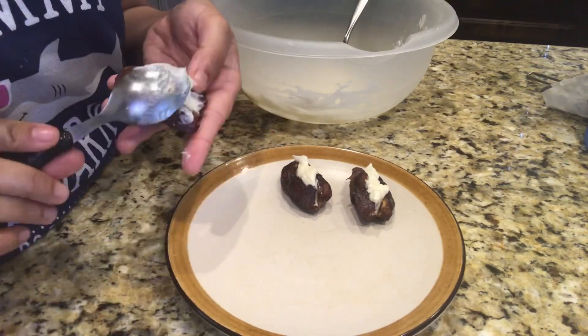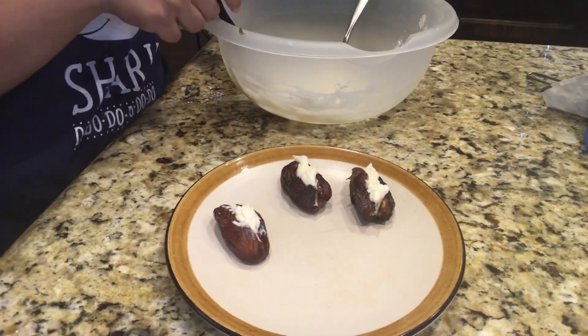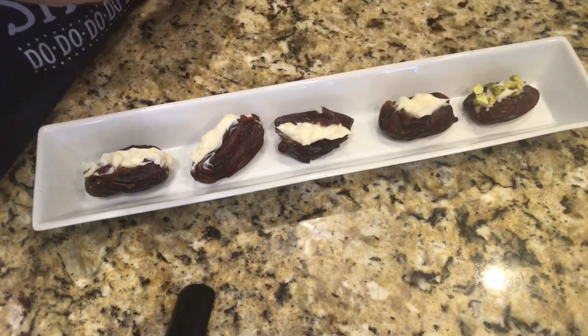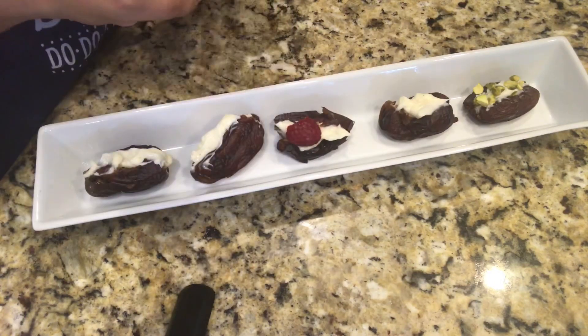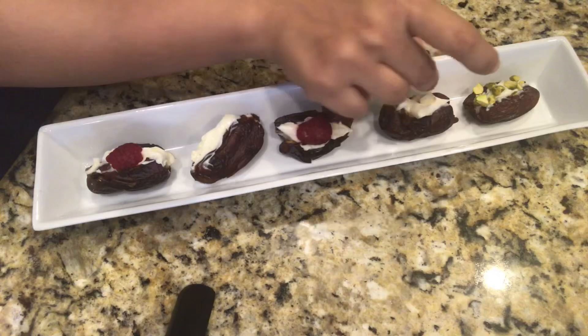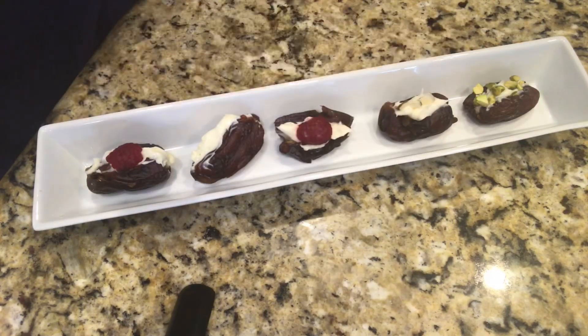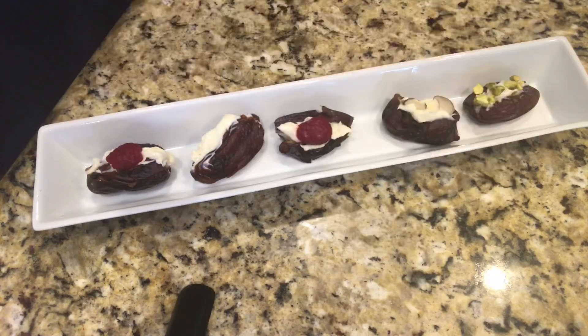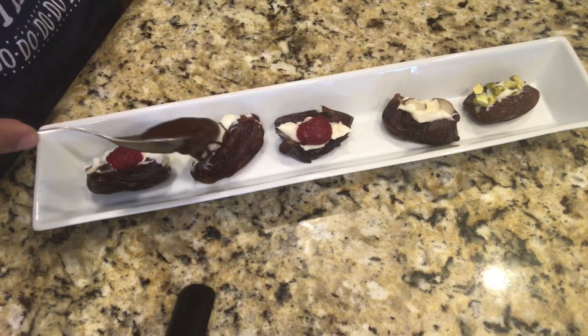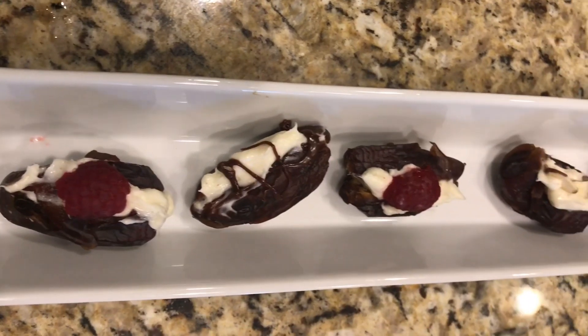I'll be decorating with some pistas, some raspberries, some almonds, and then I'll add a little melted milk chocolate. You can decorate with any sort of nuts — your favorite nuts — or add some dry fruits or some fresh fruits.